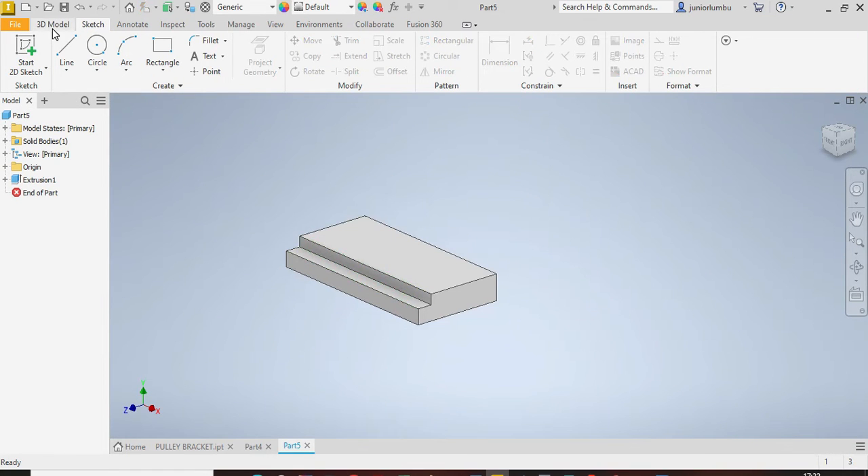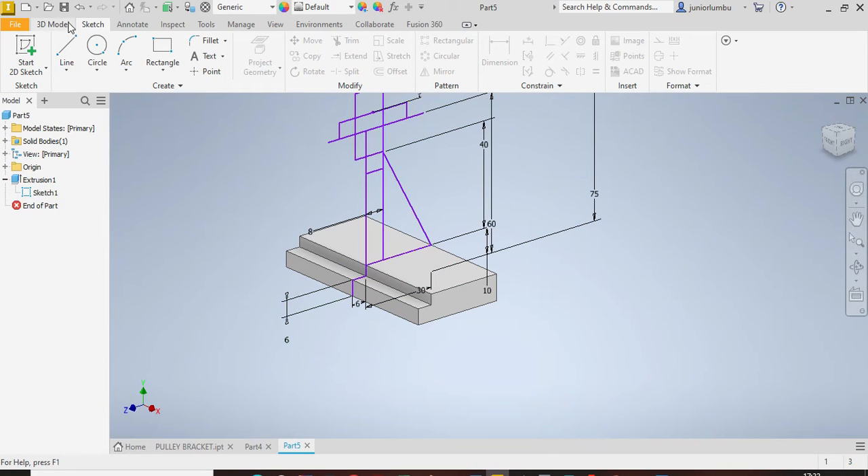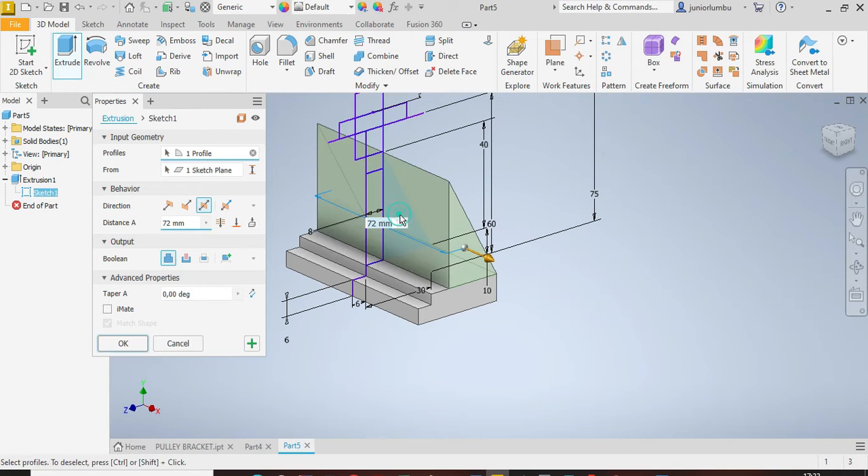After that, come to Sketch, right-click and set visibility on. Then go to 3D Model again, click Extrude, and extrude this portion by 10 millimeters.